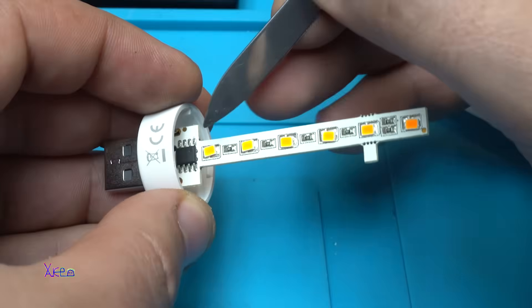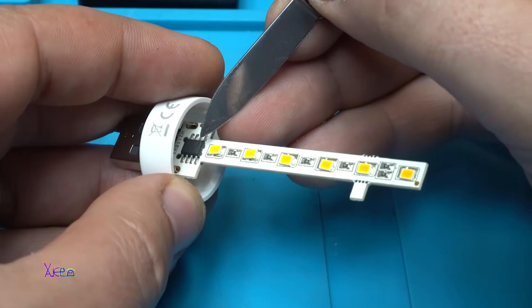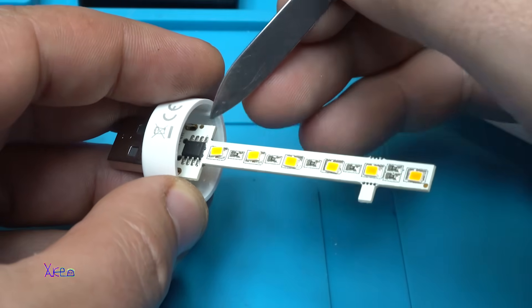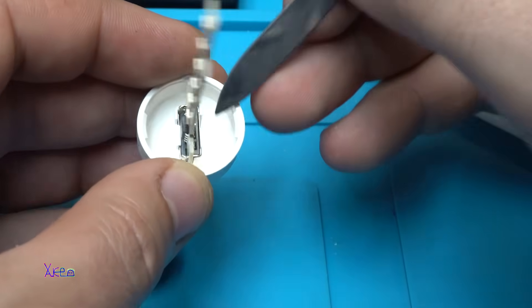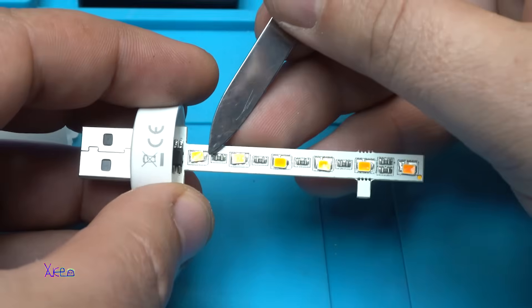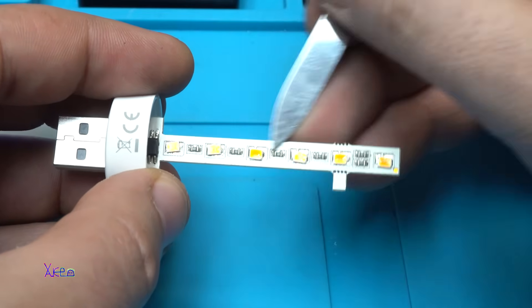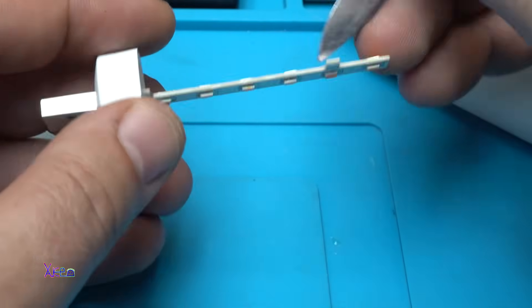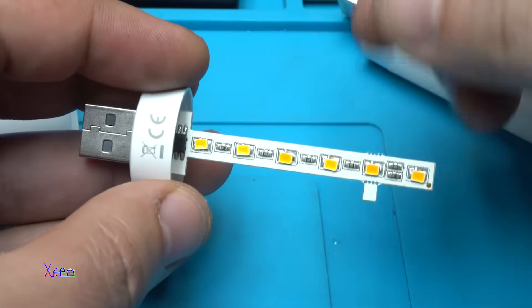There is an integrated chip right here but it doesn't say anything on it. They wiped out the markings. We have a USB connector, a tiny PCB board, and six warm white LEDs on this side plus six on the other — 12 LEDs total.